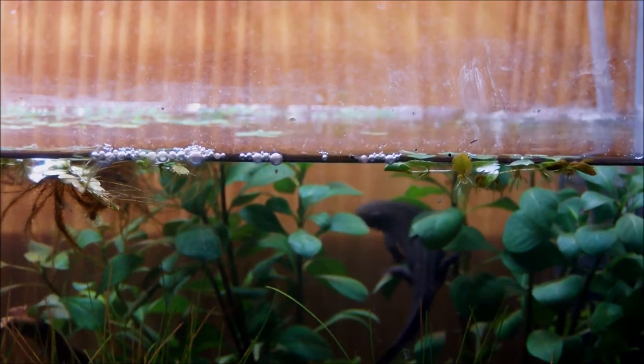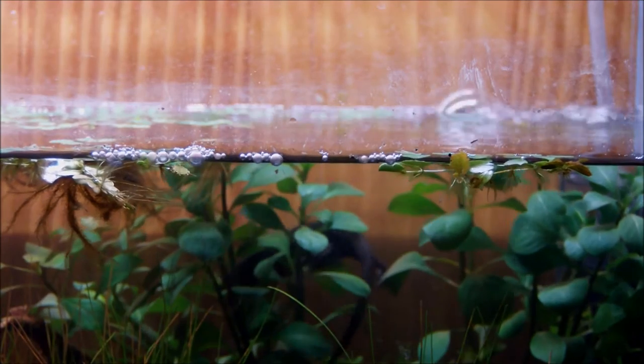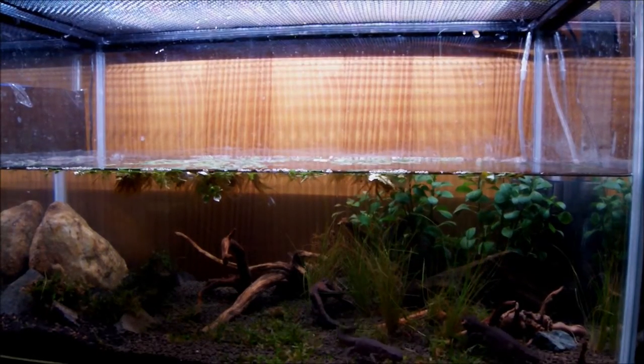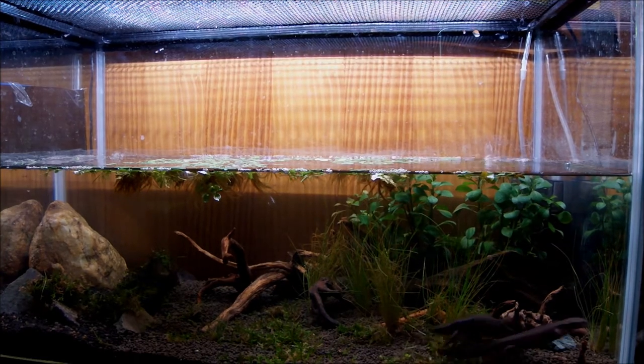Okay, hey guys. This will be an October 2014 reptile slash amphibian room video. My reptile room has changed a little bit since the last time I made one, and hopefully you guys enjoy watching. Please leave a like if you do enjoy, and let's get started.